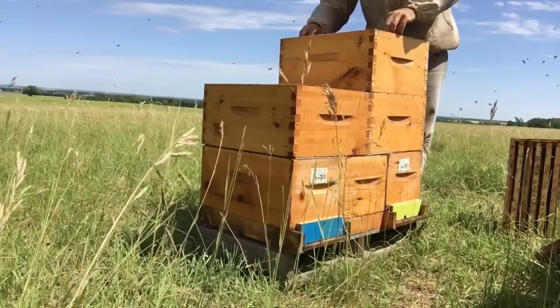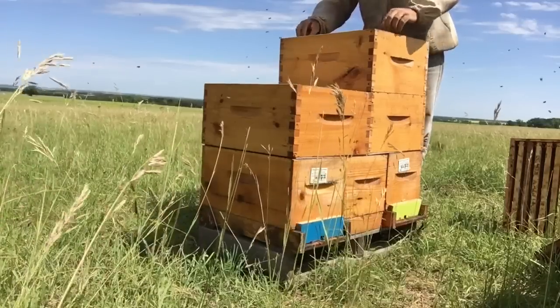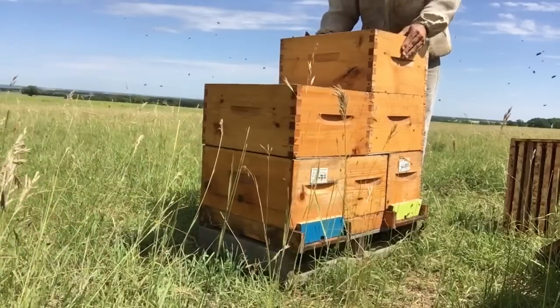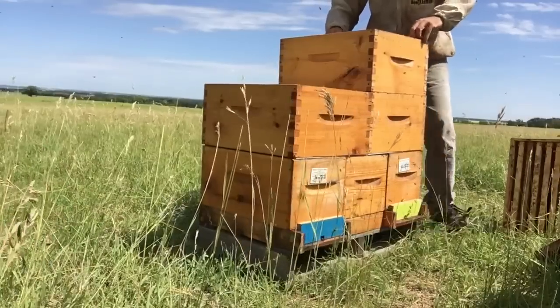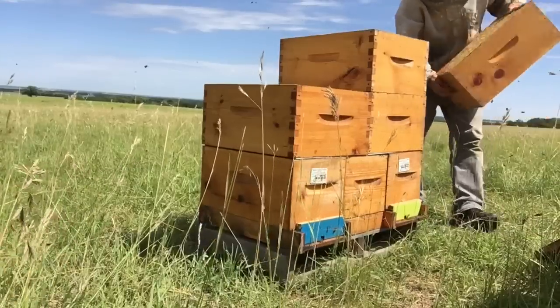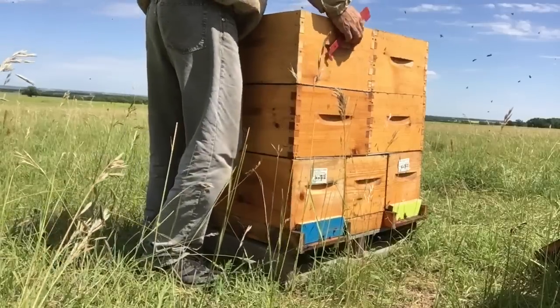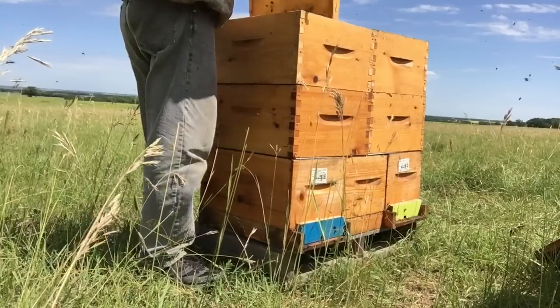Up here they're storing a bit of nectar, not a lot — they're basically cleaning the place up and getting it ready to go. Storing some nectar up on top here as well.